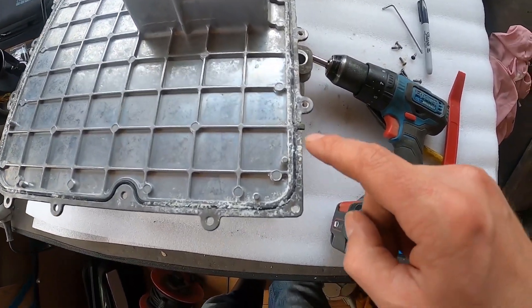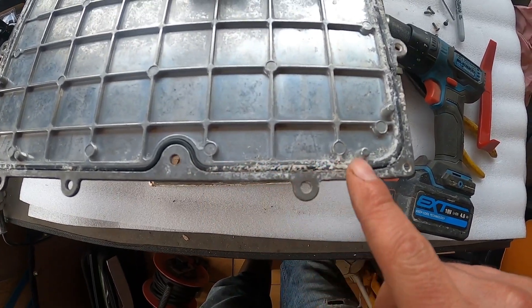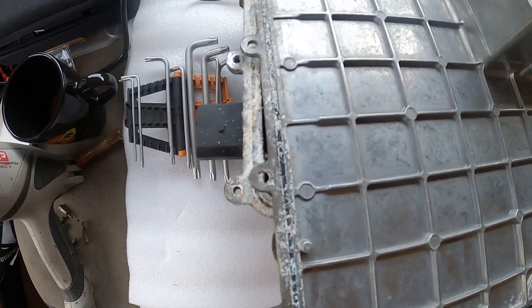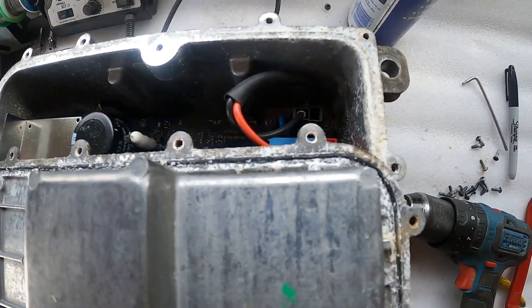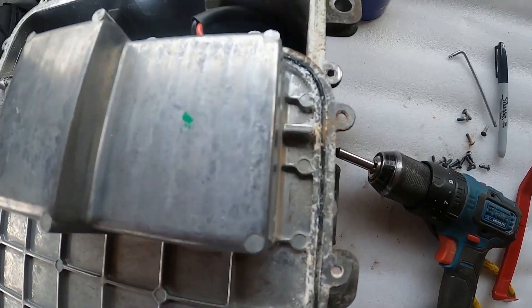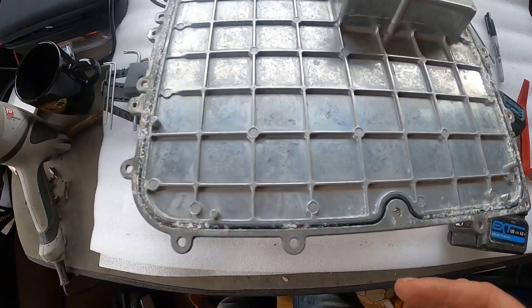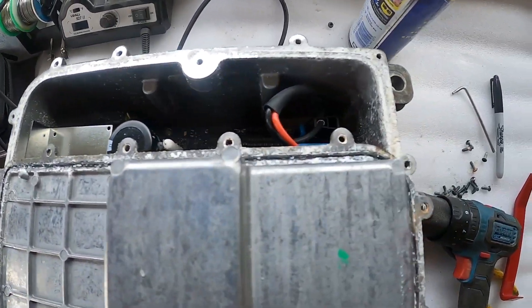As we can see here, this is the seal and all the corrosion that's getting in behind it. On the whole, so far when we've been taking bits apart, everything that's inside has been in very good condition. This is the only bit, but obviously that's why it's being recalled.